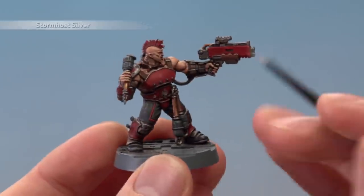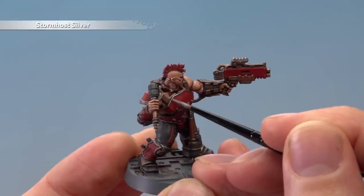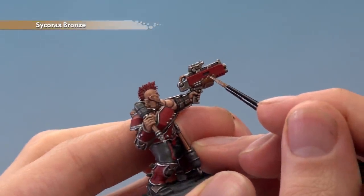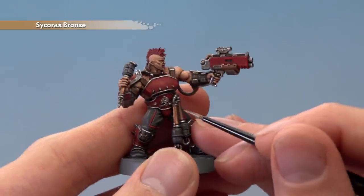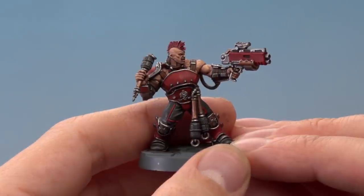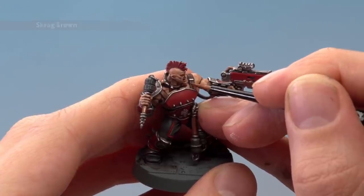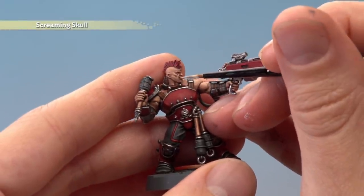Next we're ready to highlight all the silver details using Stormhost Silver — once again using a small layer brush to carefully follow along all those edges. Next highlight all the bronze details using Sycorax Bronze, following along all the sharper edges such as on the shotgun. For the grenade handles paint a single line running down the side of them. Next use Scrag Brown to highlight all the brown leather straps, using a small layer brush to follow along all the edges of these details. And finally paint in the teeth using Screaming Skull, being as careful as you can with that detail.